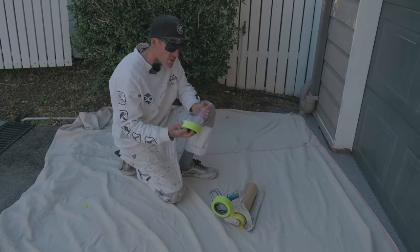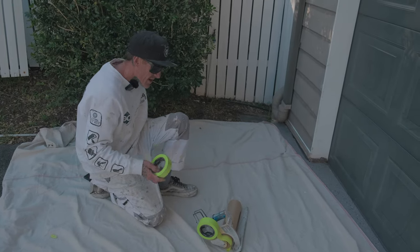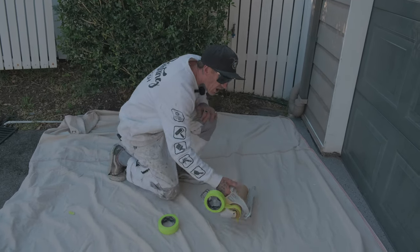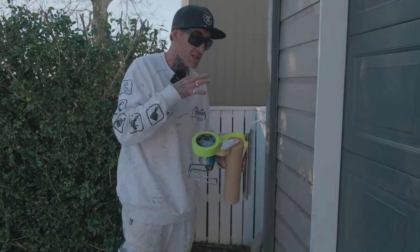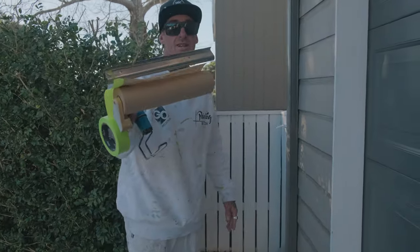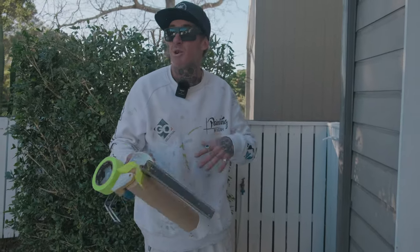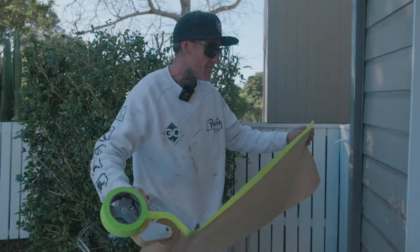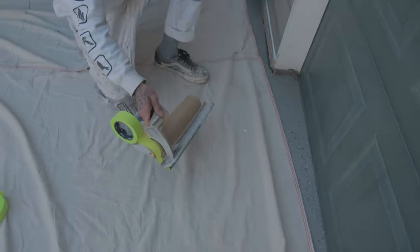Without tack tape I wouldn't be able to do spray finishing — it's something I definitely couldn't go without. The 3M hand masker or the iQuip are both ones I use a lot, and they're essential if you want to get into spray painting. Even as a DIYer, if you're spraying aluminium windows or anything you want to spray, having a tape masking machine makes everything so much easier.